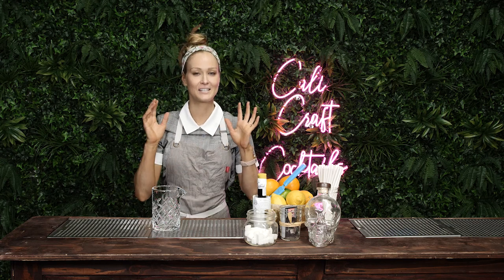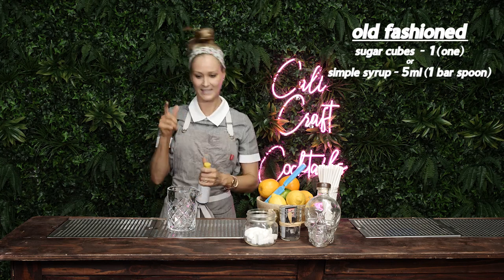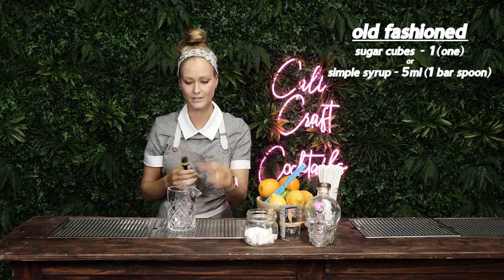Hey guys, Sarah here from CaliCraft Cocktails. I'm gonna teach you how to make an old-fashioned. Now the way that I was taught is one sugar cube — you gotta throw it like that like it's a three-pointer. I haven't opened these bitters yet, so let's just do this in fast-forward. You want to cover the sugar cube.